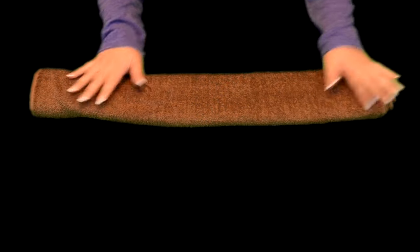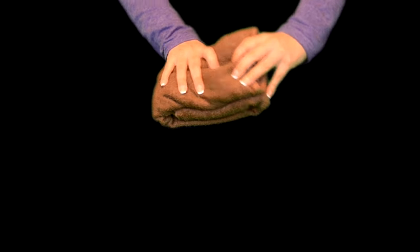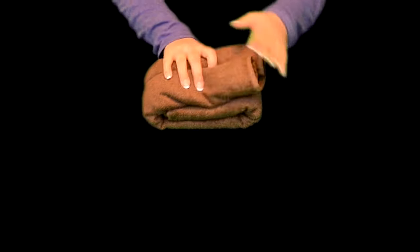And now we are going to turn it so it's easier to assemble. We are going to fold it and it should match up on each side — like that. The top part should be more opened and the bottom should be more secure.